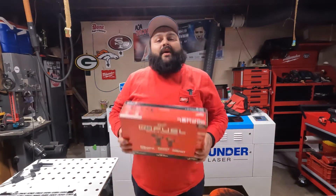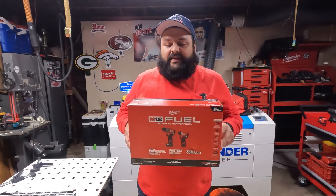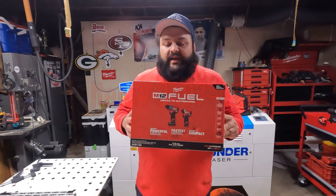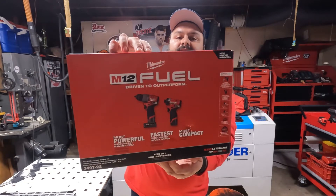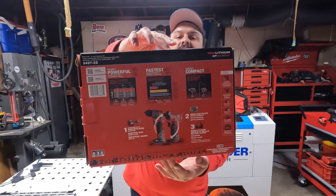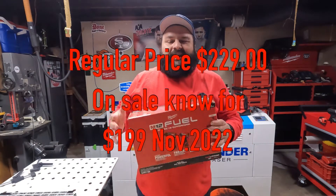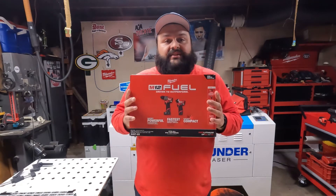Alright y'all, we got a new product today — the M12 impact and drill, third gen, item number 349722. I want to show you guys this product up close. Here's the box if you want to see it. I forgot the price I got it for, but I got a really good deal on this.